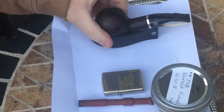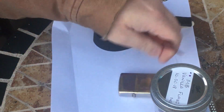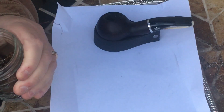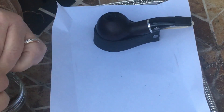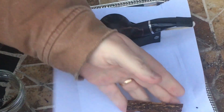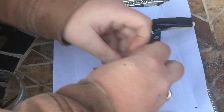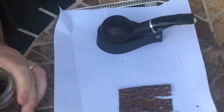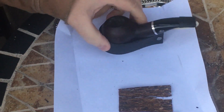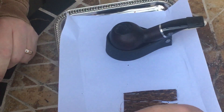Hey guys, I had a couple of you ask to show how I fold and stuff flakes into my pipes, so I'm gonna show you how I do that. I'm taking two flakes here.